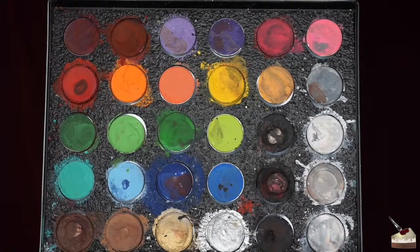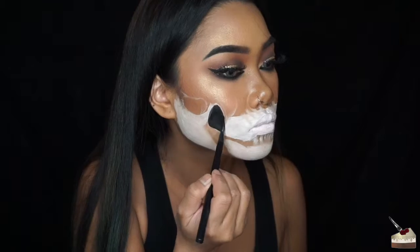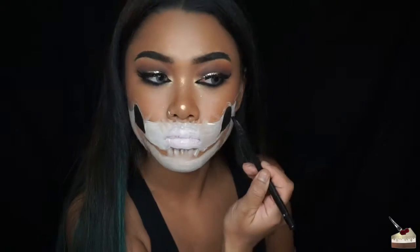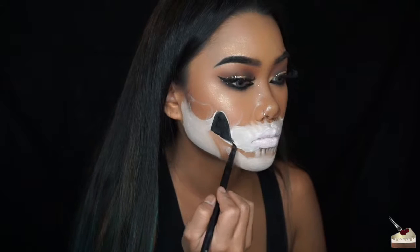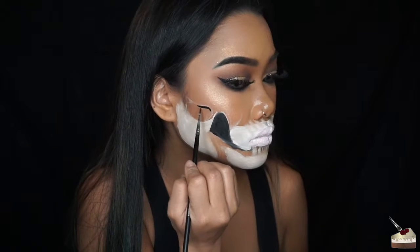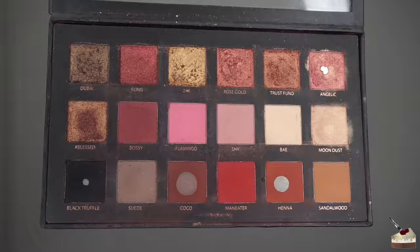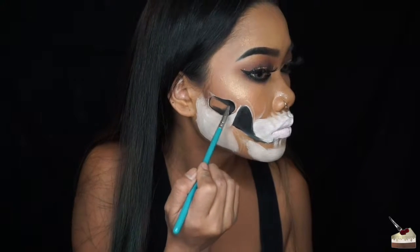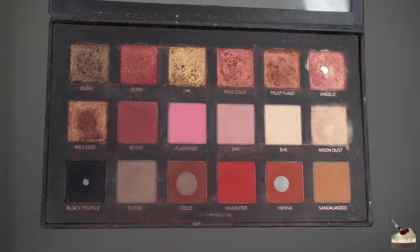Using that same palette, I'm dipping into black to shade in where I want the shadows to be. Next I'm dipping into black truffle from my Rose Gold palette by Huda Beauty and using a small smudge brush to blend that out. I figured I put too much black on the top, so I'm taking a makeup wipe and wiping off some of the black from the top part.